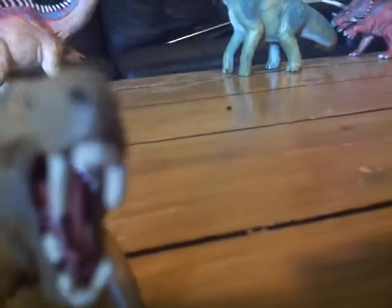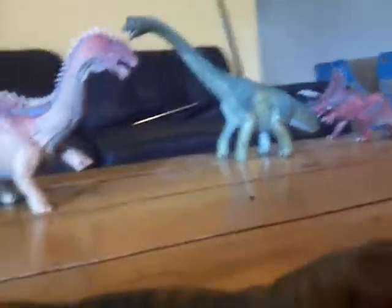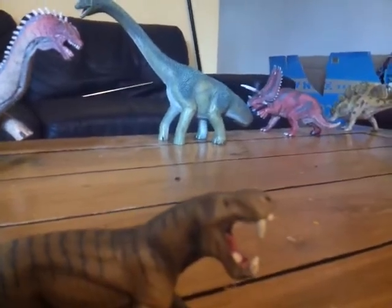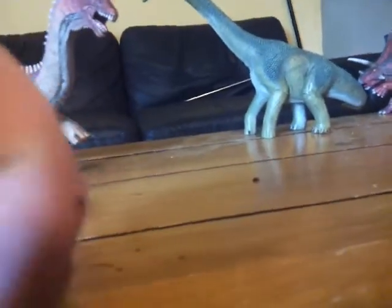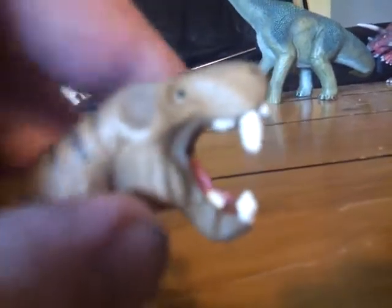Sometimes Schleich figures don't have well-detailed interiors, especially with permanent open mouths — like the Tawa, for example, where there's really no detail besides the top. But I'm actually surprised they did this well here. It's in a mammalian pose, which I love, and the tail is short and mammalian as we'd expect.